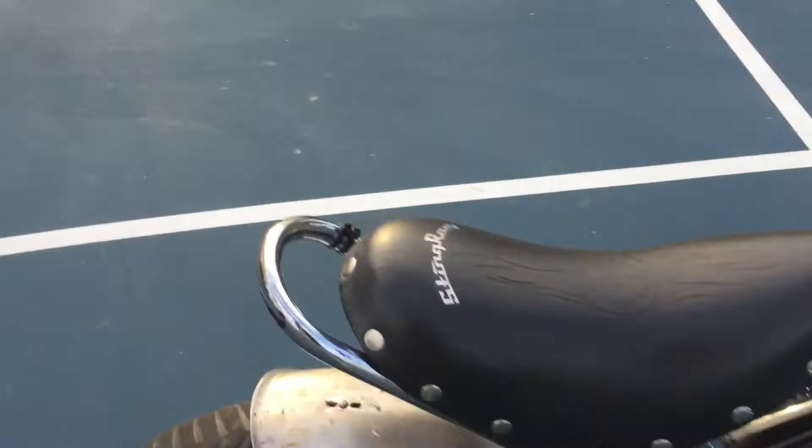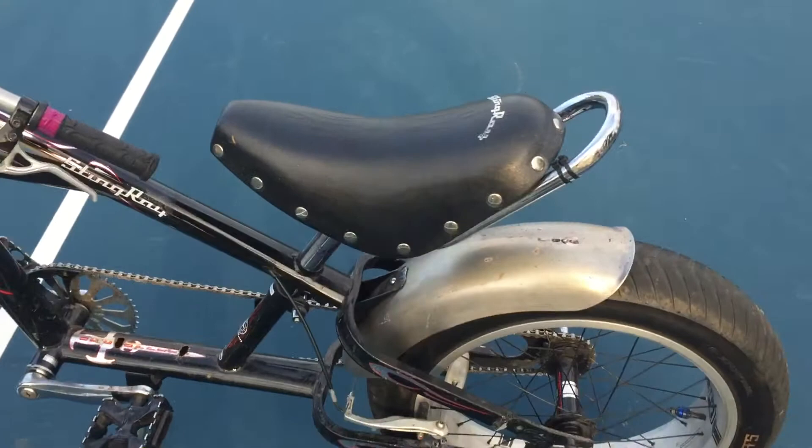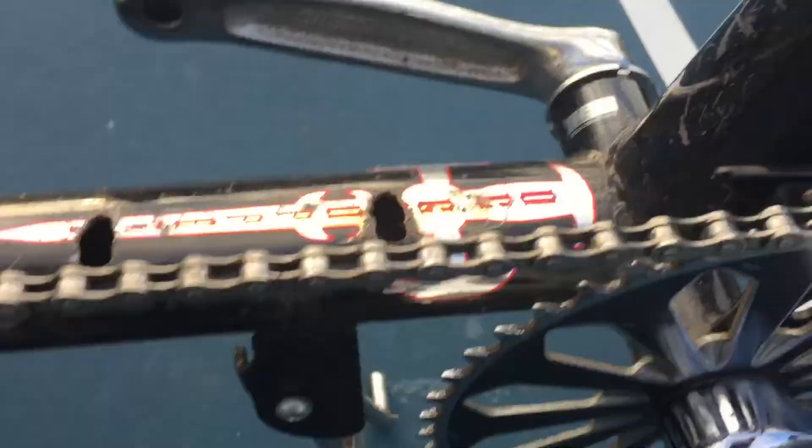Down here we've got the actual original OCC chopper pegs — those didn't come with the bike, you bought them separately. Up here it actually says something on the grips — nicely done, not too bad. Chrome everything. It's a nice bike.